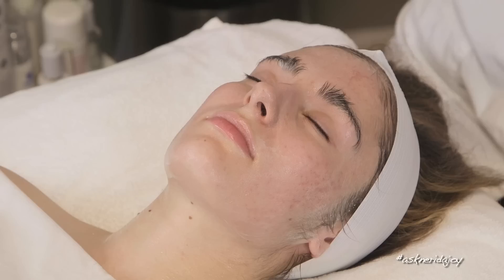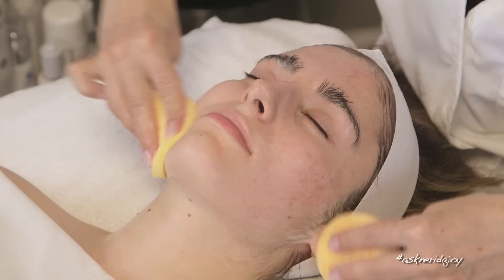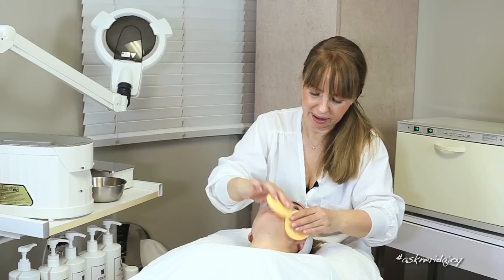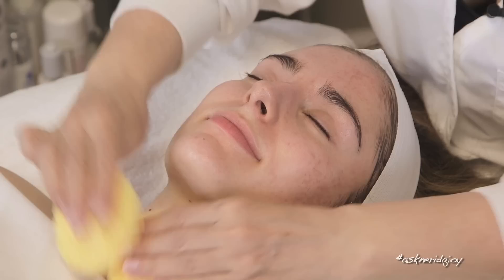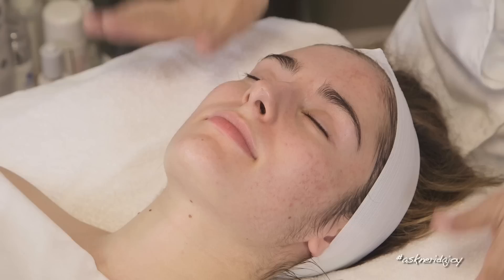Cleansing is very important — don't be lazy with it. It keeps your pore size small and we don't want large pores. So I've got my disposable sponges here today and we're going to remove the cleanser. Juliet, this is the third facial we've done on you on camera, and the fourth facial overall for you.